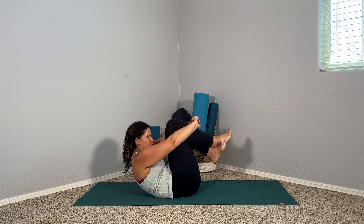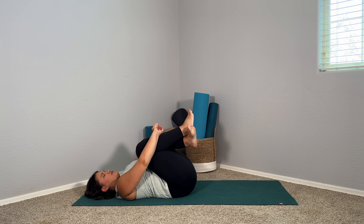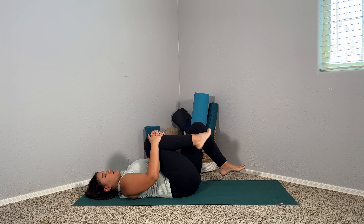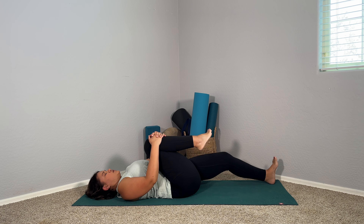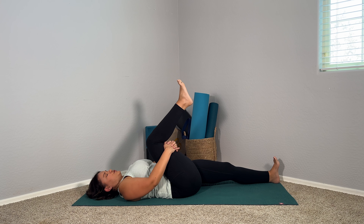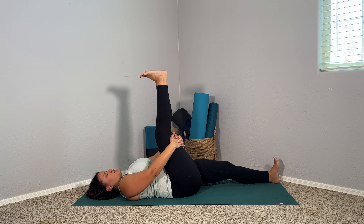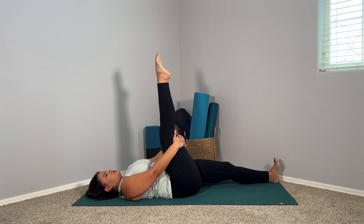Inhale those knees back together and exhale give yourself a big squeeze. Maybe lift head, neck, and shoulders if that feels good and natural. Now let's hang on to that right leg — either bring the sole of the left foot to the mat to start, or maybe extend that left leg long. Hands come behind the right thigh, interlace the fingers, and we'll start to work this right leg as straight as we can. Point through the toes here to stretch the top of the foot and the shin. Relax your shoulders, tuck your chin.